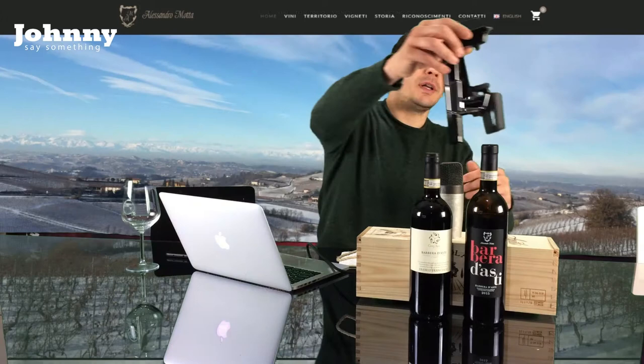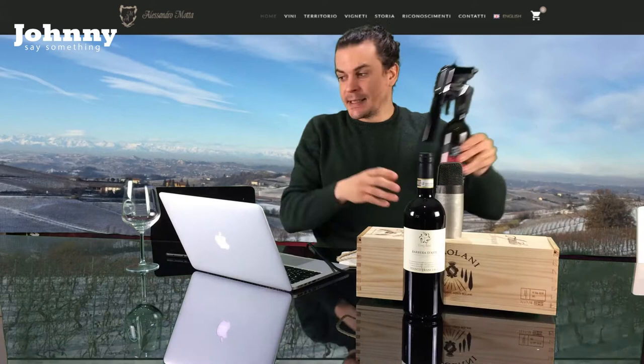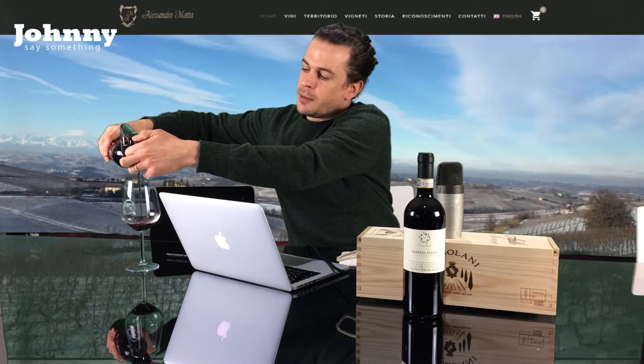We're going to use our good friend Coravin here. Most people might ask why would you use a Coravin for a Barbera d'Asti — the reason is because I love this bottle and it means something to me. I don't want to drink it all right now. I'm going to enjoy a little bit now and then put it back in my cellar to enjoy again later.